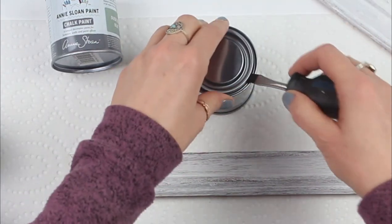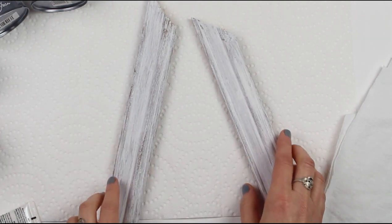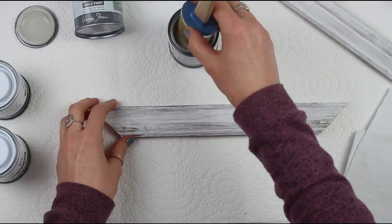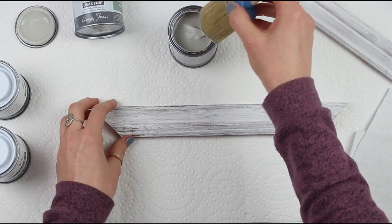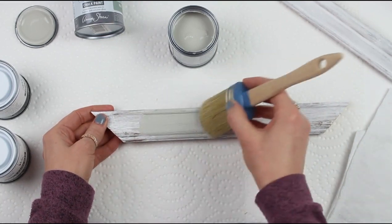And now I'm going to show you the waxes and a couple of different ways to use them. I'm just going to use some wood from an old frame that we had on hand here. I'll go ahead and give each piece two coats of paint and then let it dry. And by the way, as soon as the paint is completely dry you can go ahead and wax — there's no need to wait.